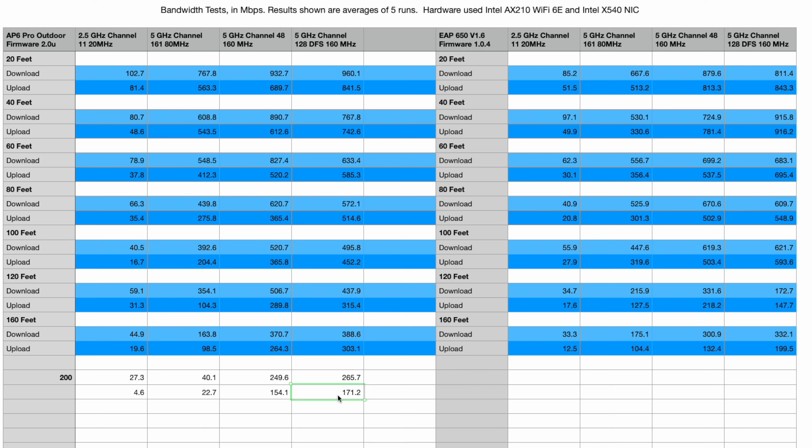The fact that it can reach out to 200 feet and still deliver nearly 300 megabits per second on download and nearly 200 megabits per second on upload is very impressive. The EAP650 doesn't have results at that distance because there were briarbush in the way and I was unwilling to go into the woods — something I did do for the AP6 Pro. Based on these numbers, I'm pretty confident the EAP650 can hit that distance and provide very similar performance.